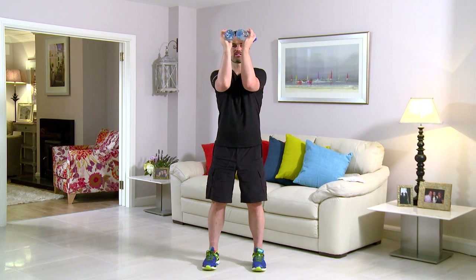This exercise is called a pec deck. As ever, feet shoulder width, back's nice and straight. This time, hands up — two right angles into the centre and back. So from here, to the centre, and back. You ready to go? Get your water bottles, we're going to start. In 3, 2, 1 — here we go.